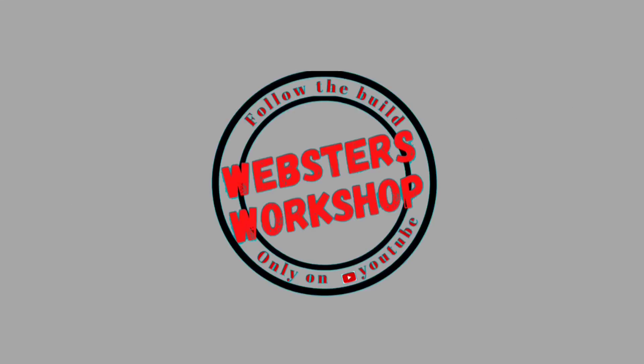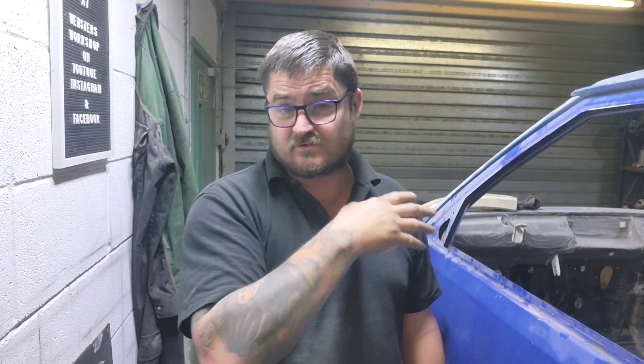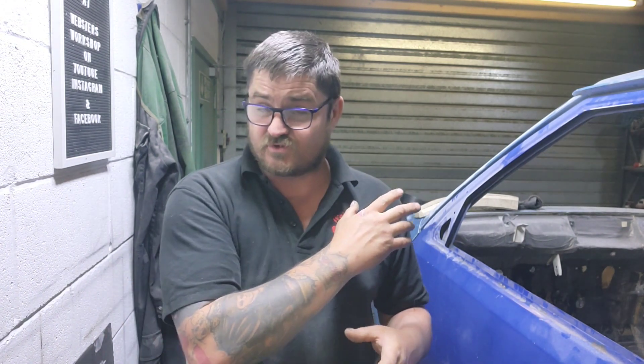Welcome back. Today we're starting work on the bodywork for the Nova. I know I'm jumping between the Clebra and the Nova, but I've just got a lot of stuff to do and it'll get done as I get it done. The Clebra has passed its MOT now, so that's all good. I'll be taxing it probably tomorrow, first of the month, and then I can give it a start and a shakedown.